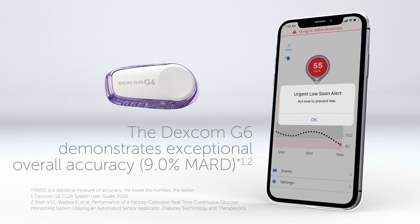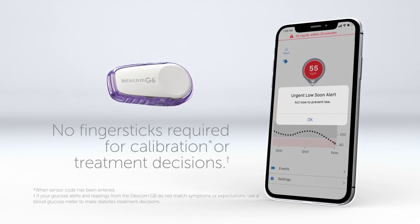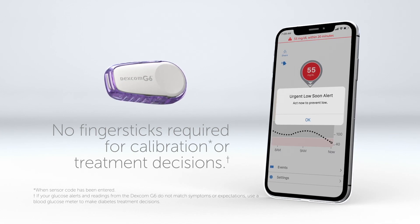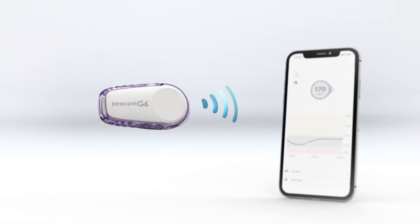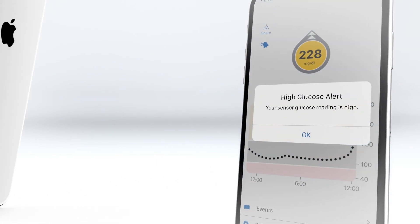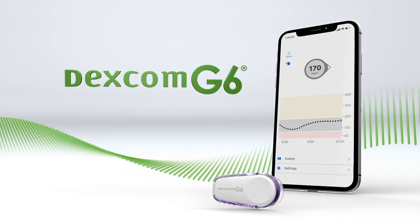The Dexcom G6 demonstrates exceptional overall accuracy. No finger sticks required for calibration or treatment decisions. Simple sensor insertion, continuous glucose readings, customizable alerts, and no finger sticks. Know more and control more with Dexcom G6.